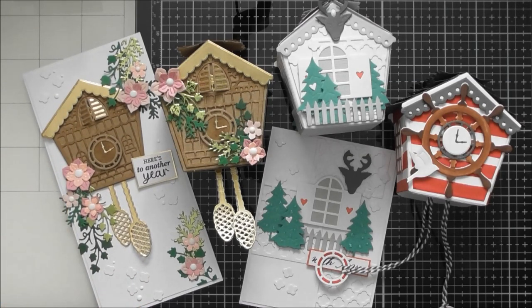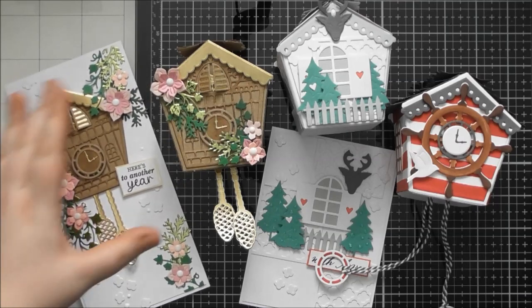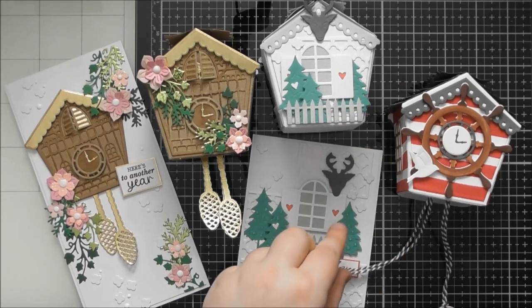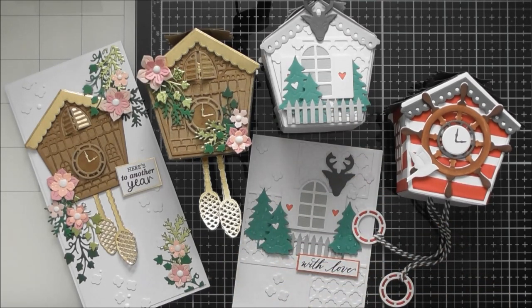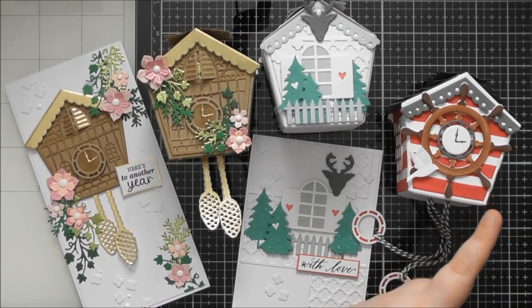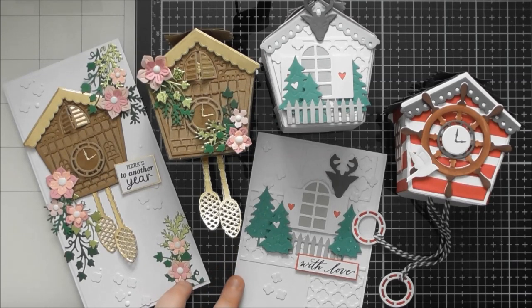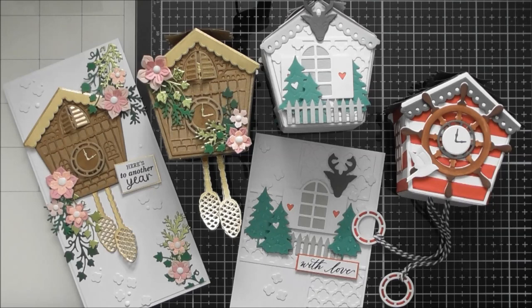I hope you enjoyed this video looking at Tonic Showcase number 17, the Cuckoo Clock Gift Box — seeing how it goes together, seeing the matching cards, and seeing how you could incorporate the Ahoy Sailor stamp and die set from the cyber week deals to turn it into a nautical themed cuckoo clock or a little beach hut. Thank you so much for watching. Don't forget to tune in for the sped-up card making video of these two cards hopefully tomorrow, and I'll see you again in the next video.